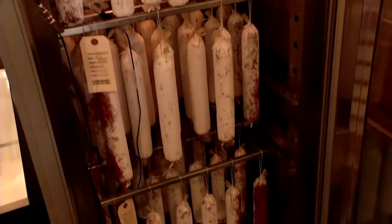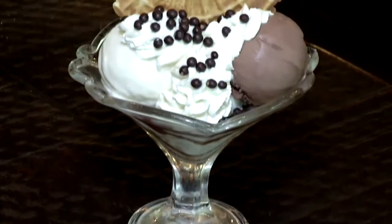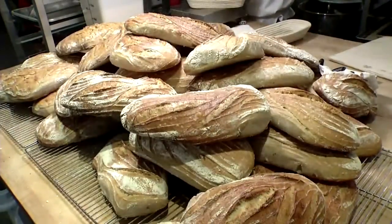You can find guys in my walk-in stuffing sausages for salami. We make our own gelato every day fresh. We have our own bakery. We make all our own artisan bread.